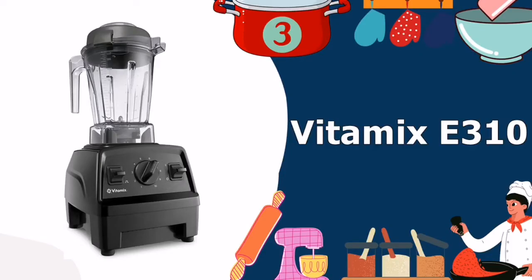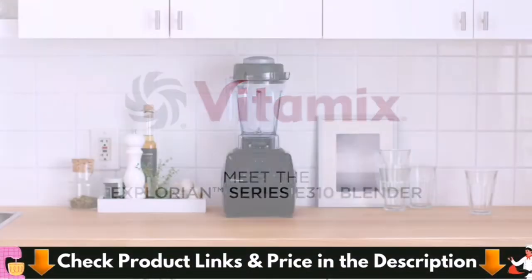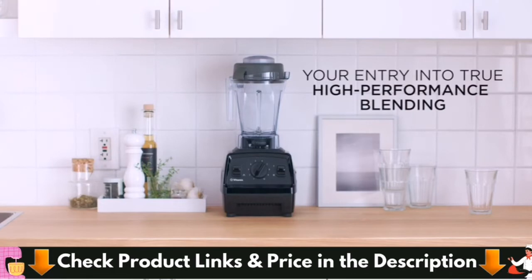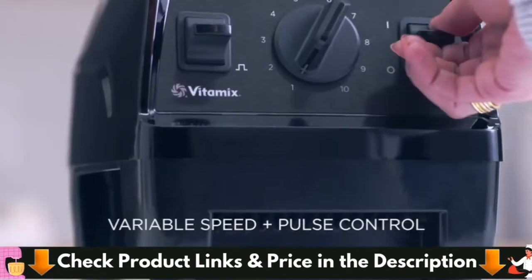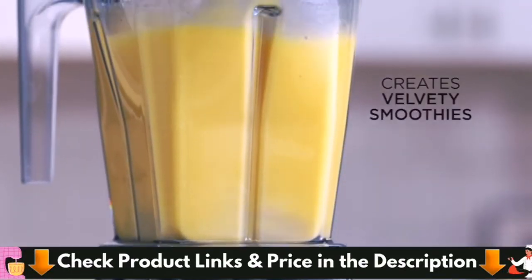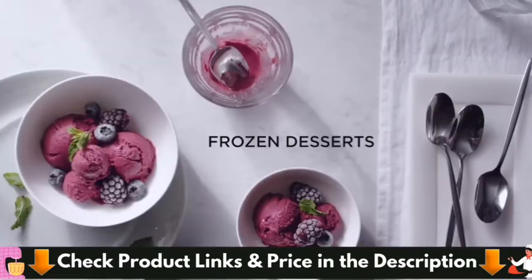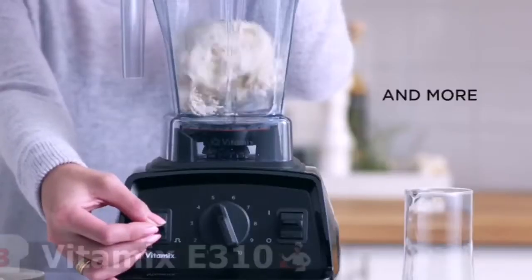3rd in our Best Blender for Smoothies list is the Vitamix E310 Explorian Blender. With intuitive controls, exhilarating power, and durability, the Explorian Series E310 will forever change the way you prepare meals. It's never been easier to become a Vitamix owner and create healthy, whole food recipes at home. This container is the perfect size for creating small family meals and fits easily under most kitchen cabinets.